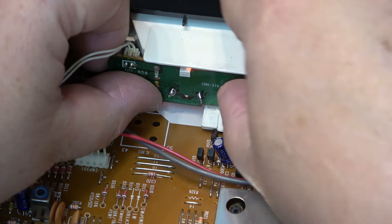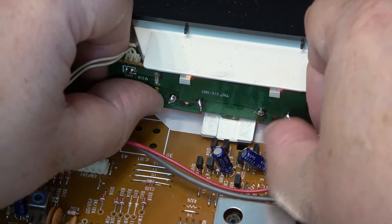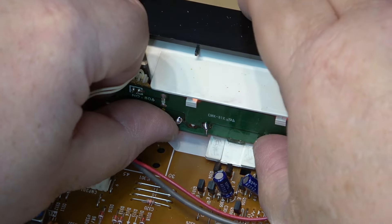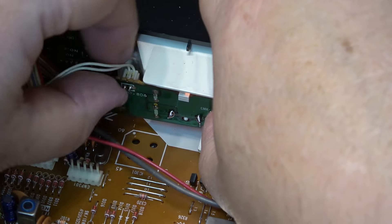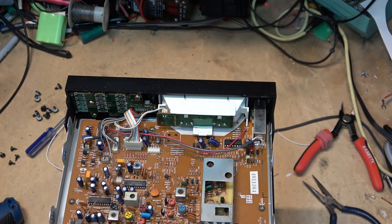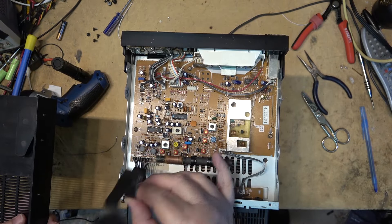These are fairly easy to change — the bulb in the CD player that's also part of the system is not quite as easy to change as this one. Let's throw the top cover on this and then open up the cassette decks to get the speed calibrated, because one is playing faster than the other.